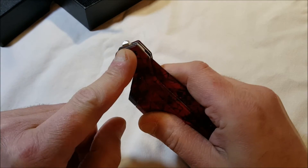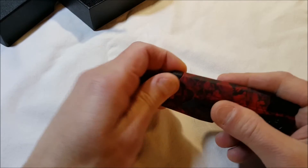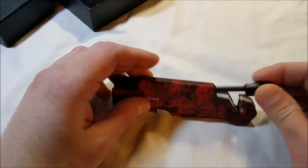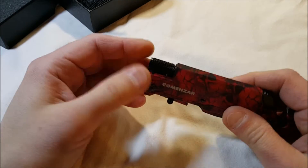We have our glass breaker on the end, which is nice — and useful for self-defense too. Here's our seatbelt cutter. This is the fire starter stick on the back, which has a black coating on it that you're going to have to scrape off. You can use the serrated blade for that — it really digs in there nicely.